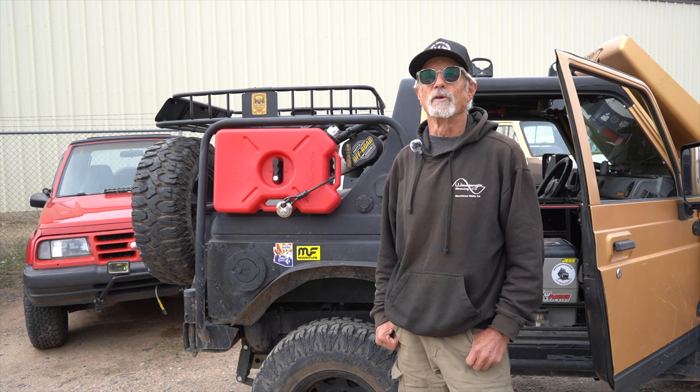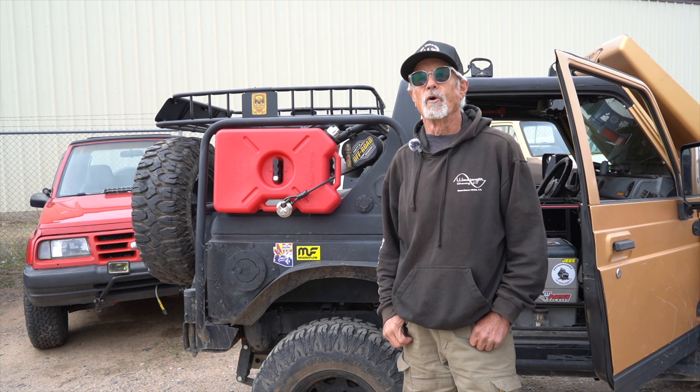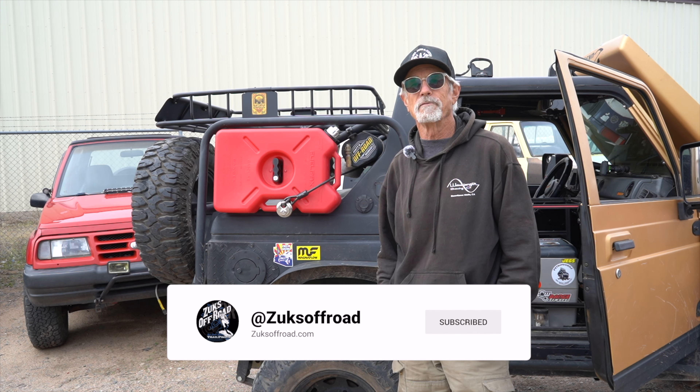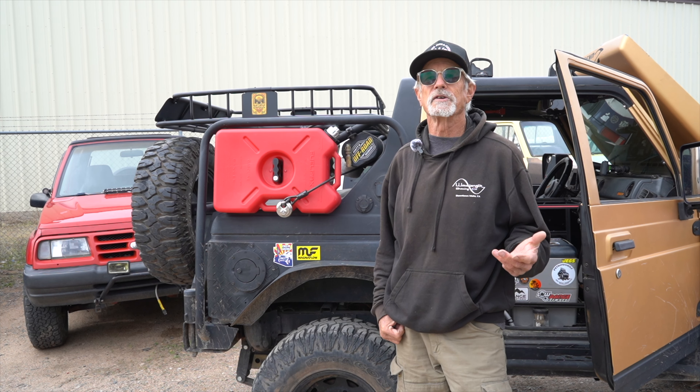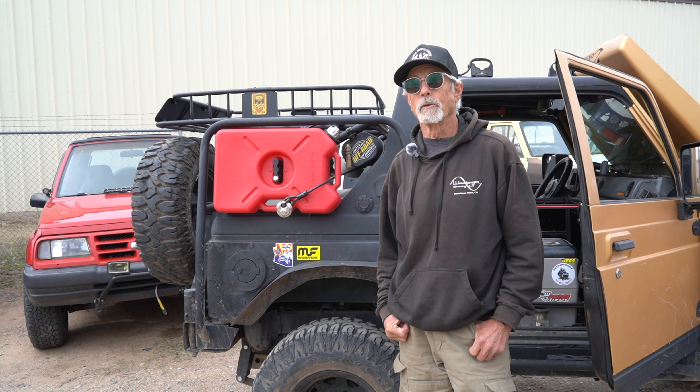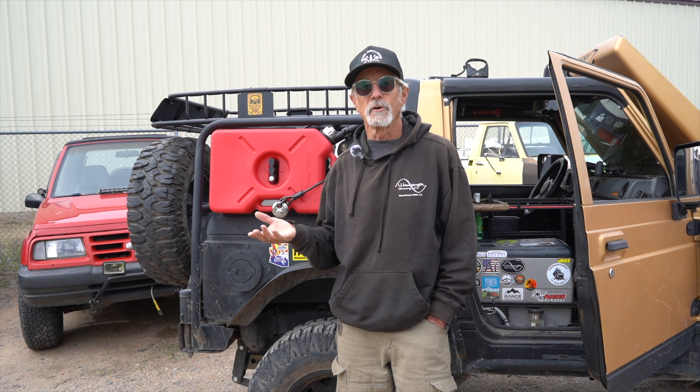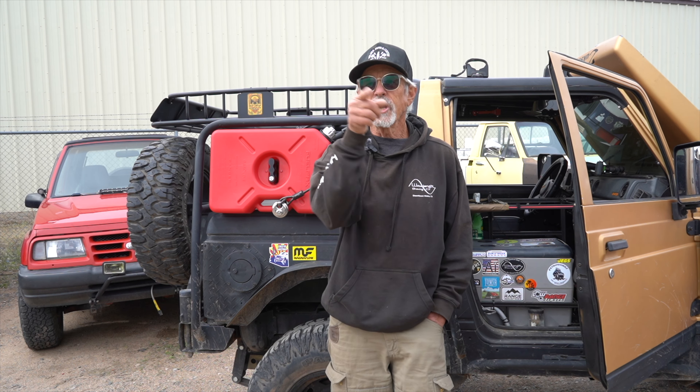Thanks again to Myron and the crew at Zooks Off-Road. If you enjoyed this video go ahead and smash the thumbs up button. If you're not subscribed yet, what are you waiting for? Comment and let your Suzuki friends and other off-road friends know about this valuable resource to the Suzuki community. One more thing — why don't we have new Suzukis here in the U.S. today? Shame on you, Consumer Union, for your dishonest treatment of Suzuki Automotive in the U.S. That assassination piece wasn't a product of consumer advocacy.